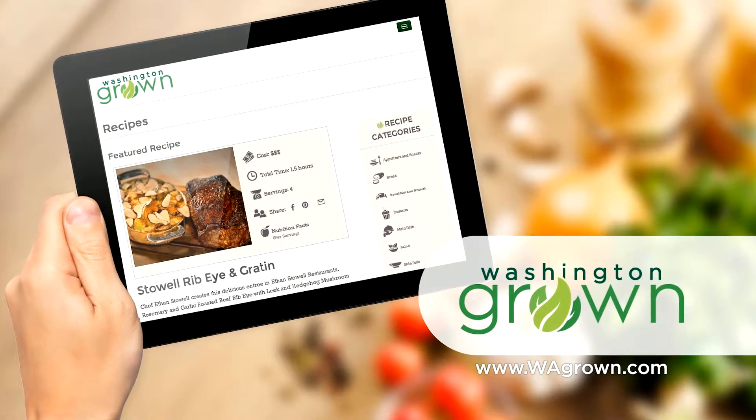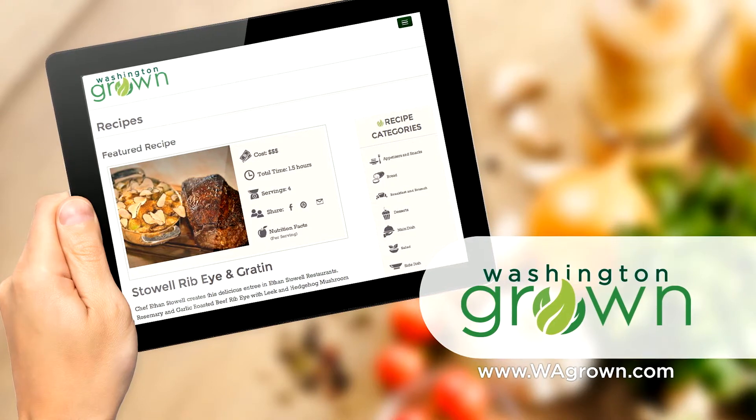To get the recipe for Chef Aaron's beef bone gravy and the poutine, head to wagrown.com.